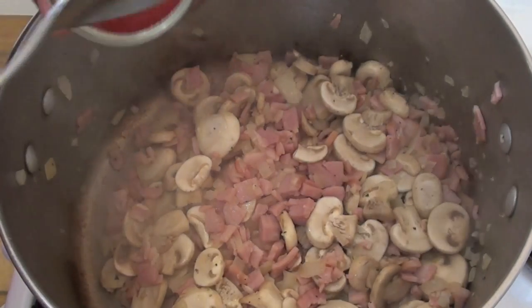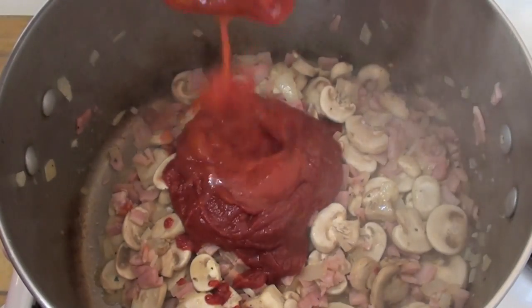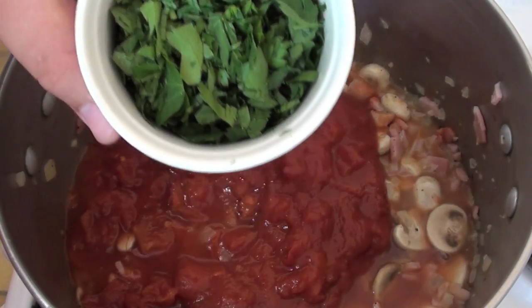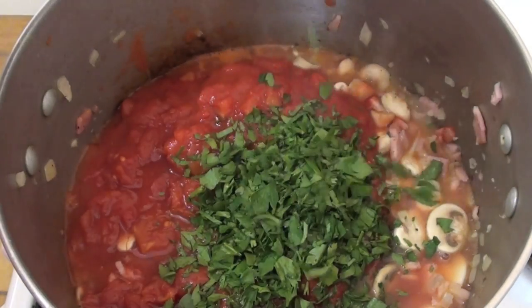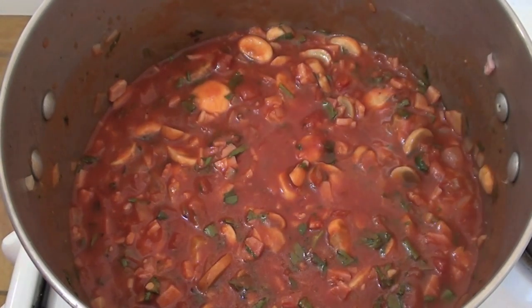Now I'm going to be adding in some tomato paste. And next I'm going to add in a can of chopped tomatoes. Very last, I'm going to be adding in some chopped fresh parsley. Now turn the heat down to low and simmer this for 20 to 25 minutes.